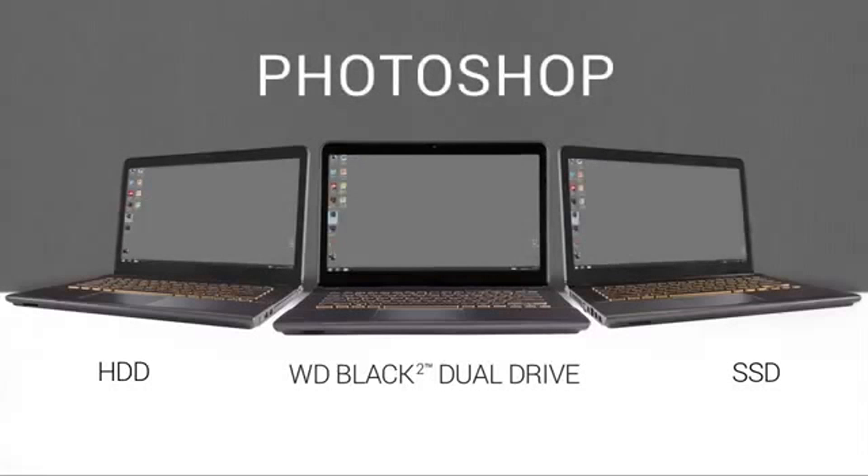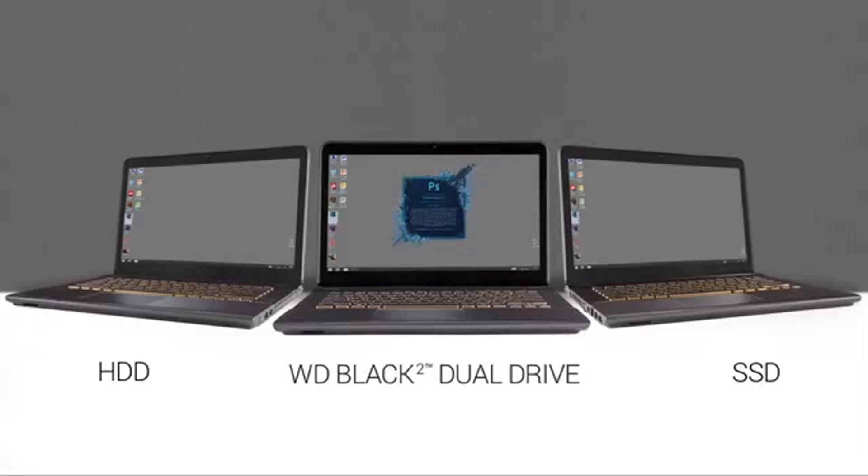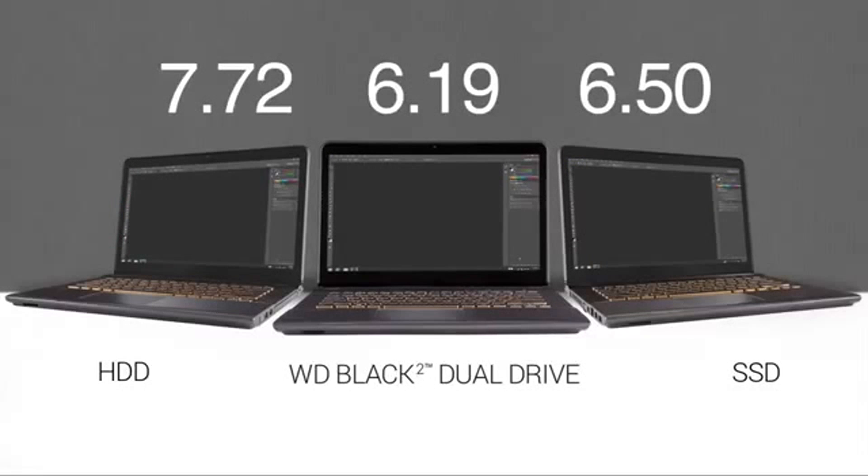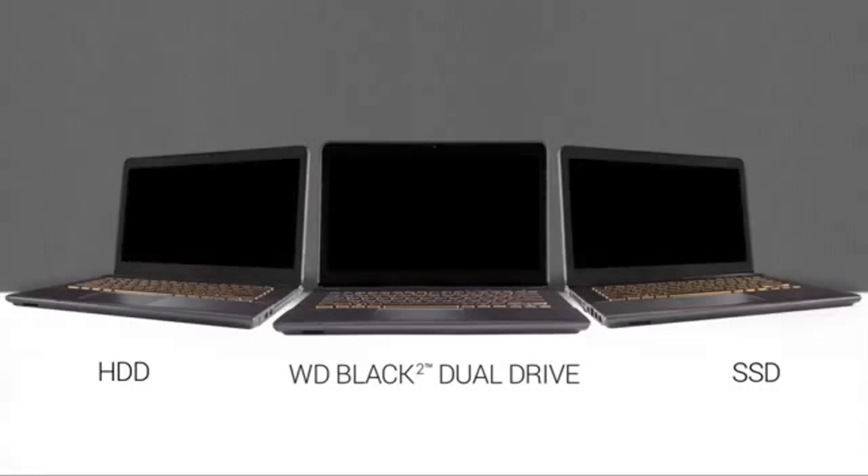We'll start with Adobe Photoshop. Now, Adobe Illustrator.